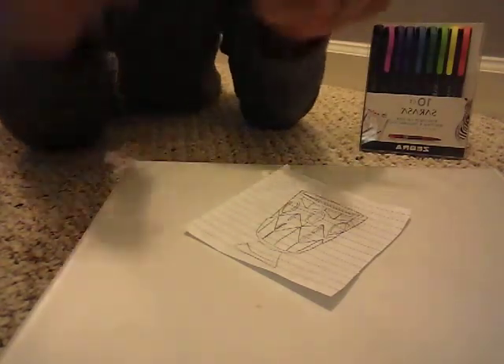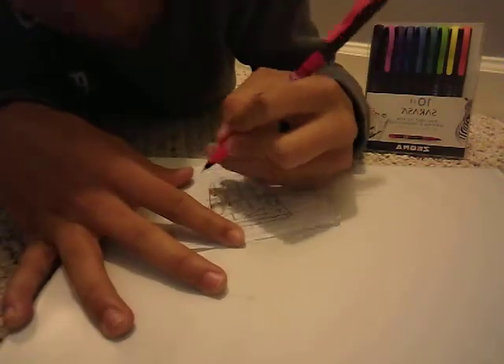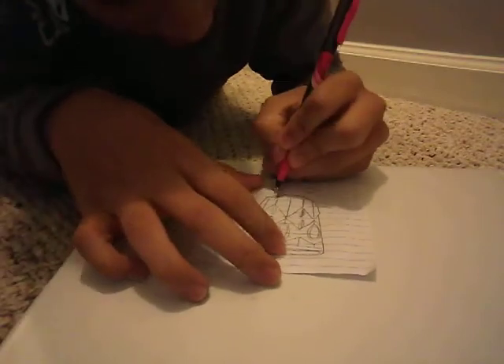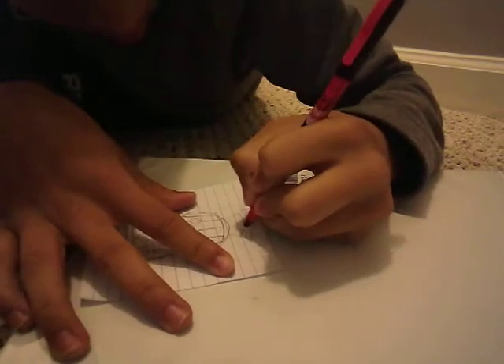Alright, let's get started with the video. Stay safe and stay home. Let's actually start coloring right here. I'm going to put some cuts to this video just because I don't want it to get long. Just like that — I don't know if you guys can see it, but there's that line right there.